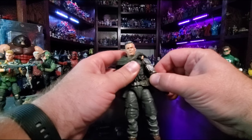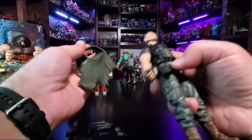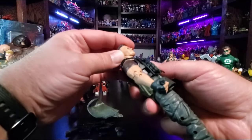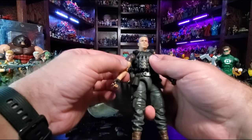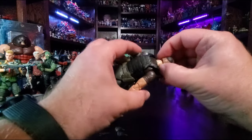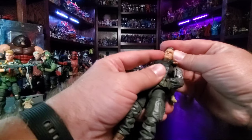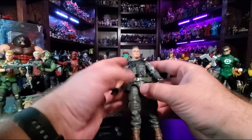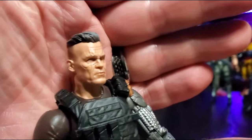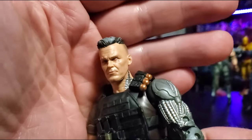I'll take this loose piece off real quick — it's his old man garment or poncho, whatever it is. He is wearing that when he breaks into the prison the first time, but you can take it off. Without it, his neck looks a little wonky because his ball joint's a bit off, but it's a good-looking figure. Zooming in on the Brolin likeness — not too bad, not too bad.